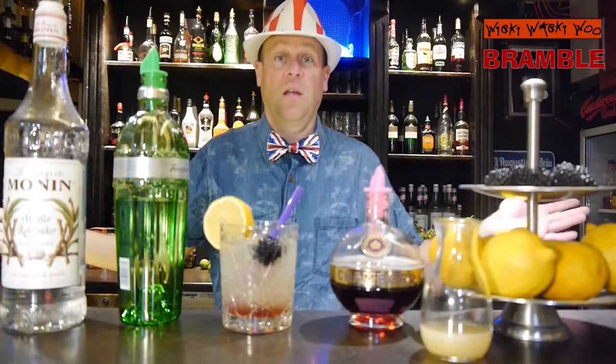The Bramble cocktail. Here we are — a cocktail from London, England. And if you like it, please subscribe to my channel. Goodbye!